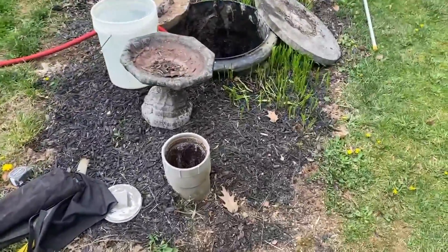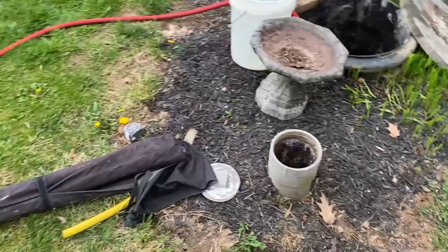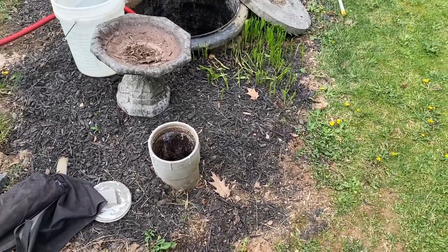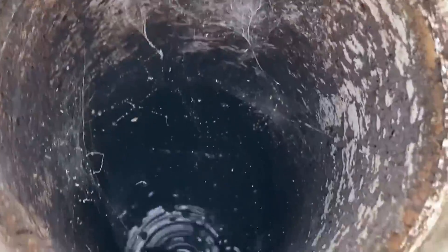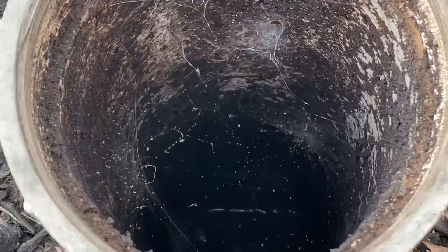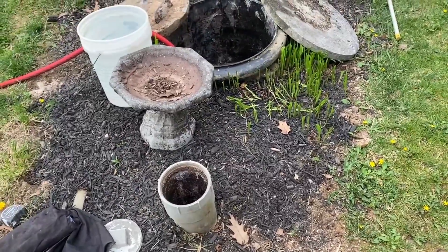Next we have what we refer to as the clean out. This is basically an observation port into the liquid level of the tank, but its auxiliary function is if somebody flushes something that gets stuck inside of the baffle — the little concrete wall. This is designed so you can take a physical bar and push whatever it is out of the way to dislodge the clog.